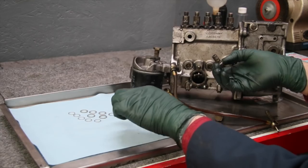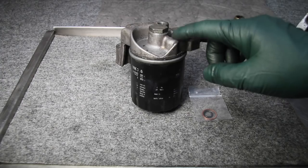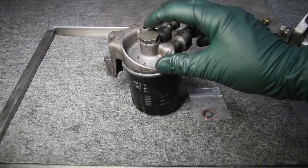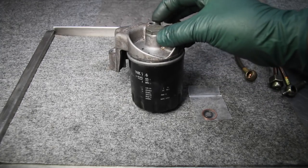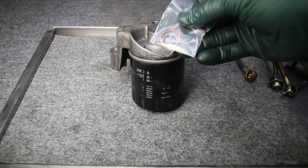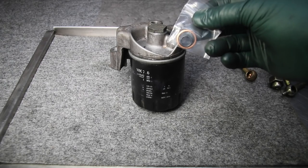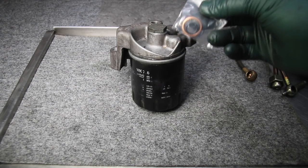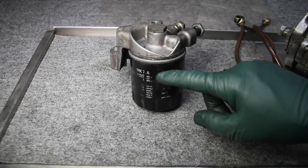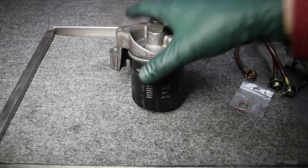There's something else I should mention: keep in mind that this banjo bolt resealing kit does not include the sealing ring and O-ring for the center bolt that holds the fuel filter to the housing. We provide those in a separate kit, and they also come with our fuel filters when you purchase them at Mercedes Source. You need to be sure to get a new sealing ring and O-ring anytime you replace this filter, because they do not come with the filters.